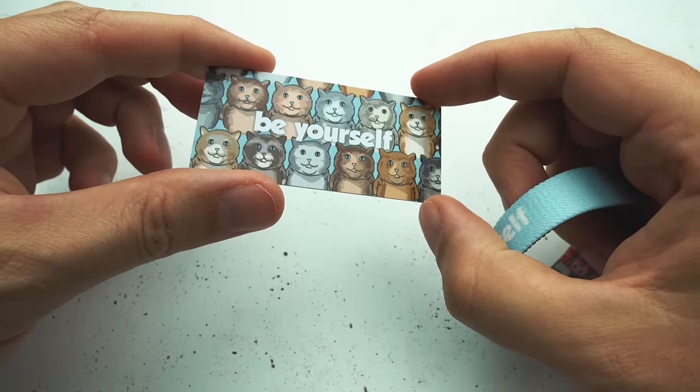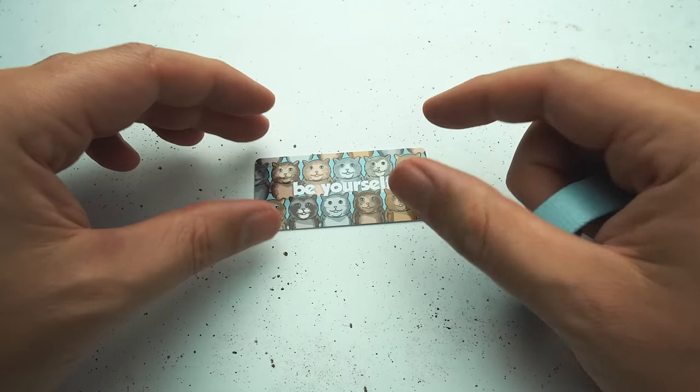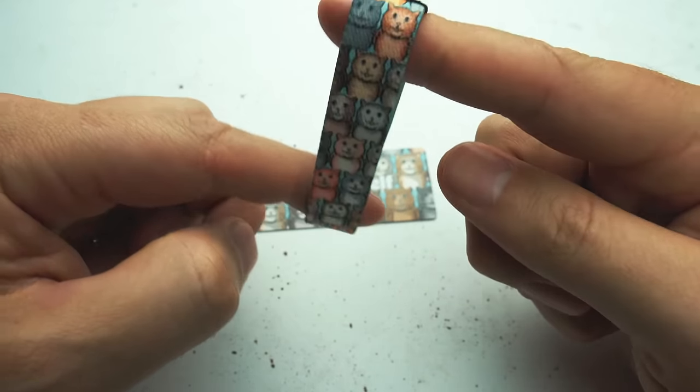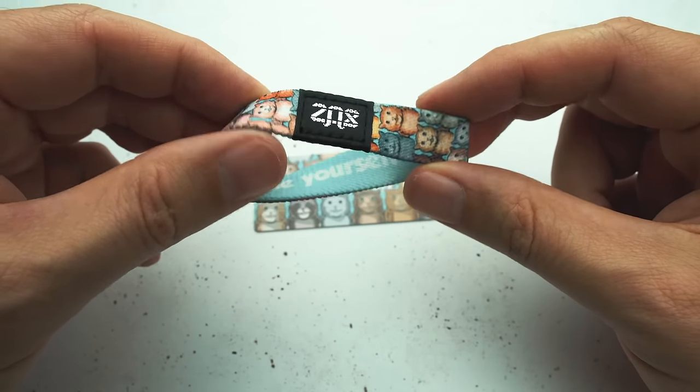The whole idea for this is to be a little reminder to actually focus on being yourself. It's so easy to get caught up in trying to fit in. But this one right here is really a great reminder that it's much better to be yourself than to try to be anybody else.